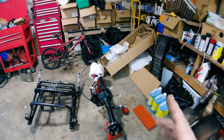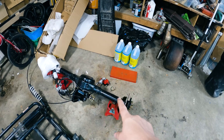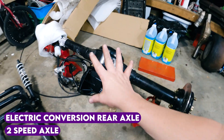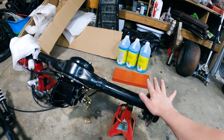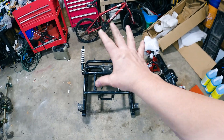We are now at the point where it's time to start test fitting stuff on our axle. This is our electric conversion rear axle — it is a two-speed axle. It comes as a complete kit with the axle, motor, controller, and everything. We're going to want to bolt it into the carriage so we can put it back in there, but first I encountered a little problem.